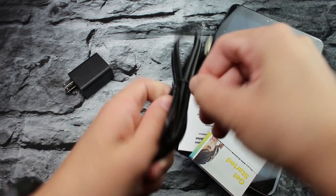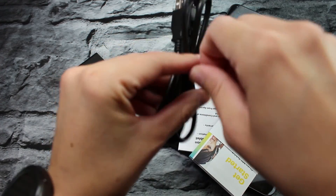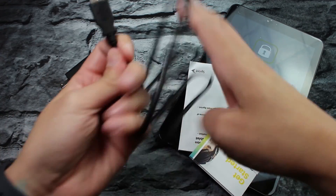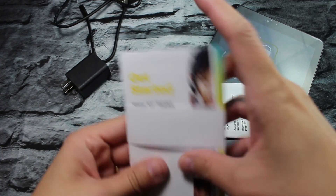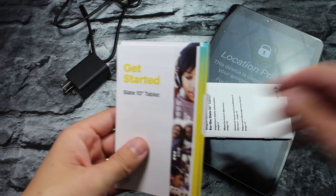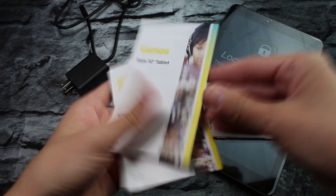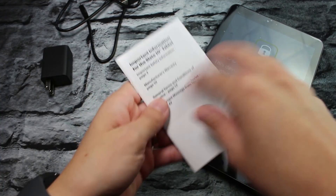Let's take a look at the cable for a second — see how long it is. So pretty long. Getting started guide in English and Spanish, and then we have our user manual.